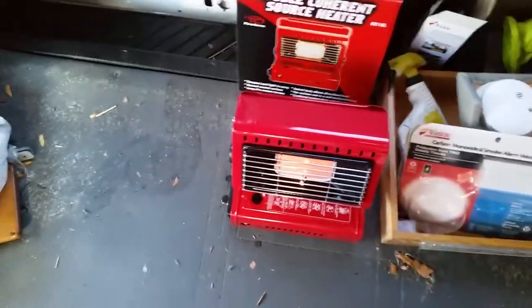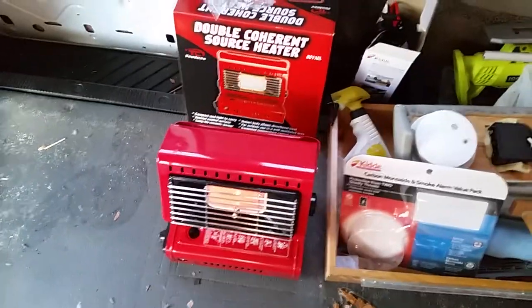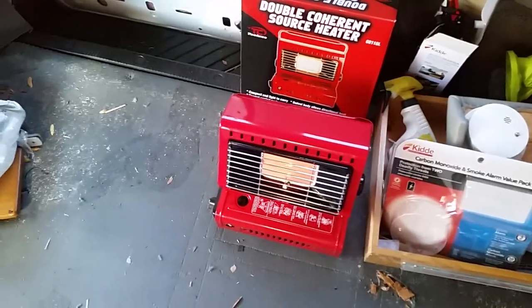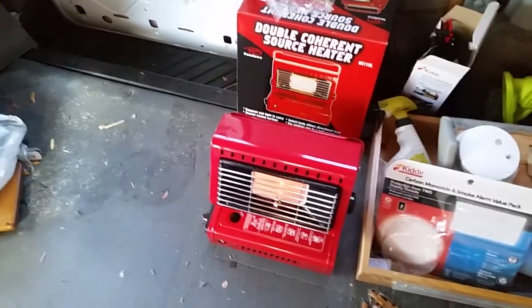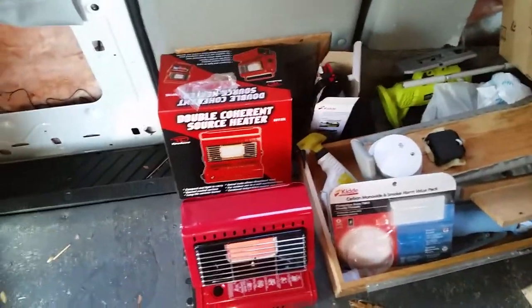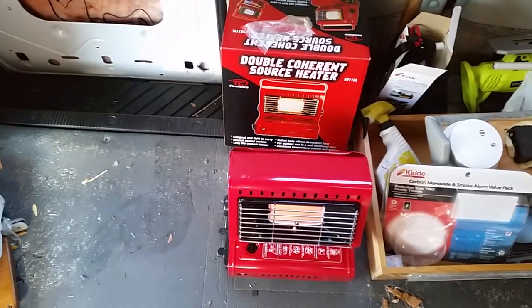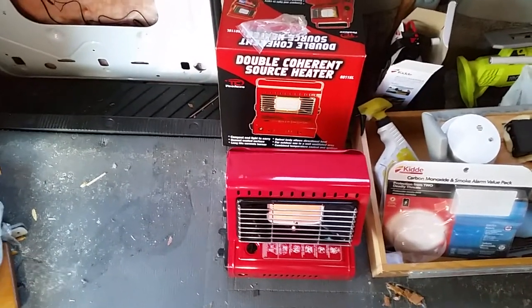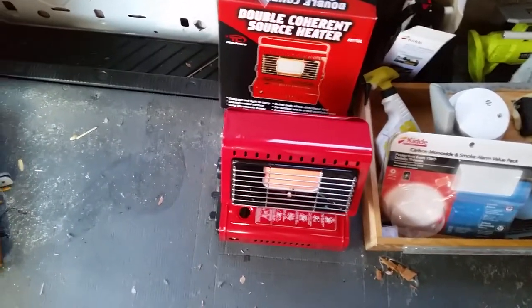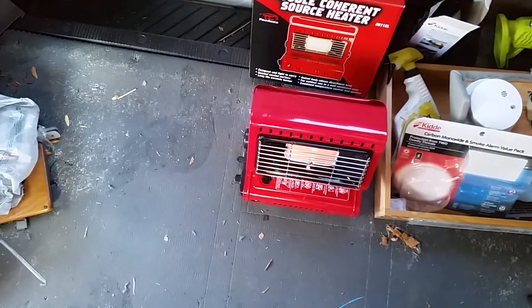So this was a little review on this wonderful butane heater, which can keep you very, very warm inside small spaces. Remember, this van is huge — filling it up with heat requires a lot of work, so it does the job. It's not terribly cold outside right now; when it's really cold you may want something bigger, but for a nice comfortable 60 degrees it would be good. We'll be back soon.